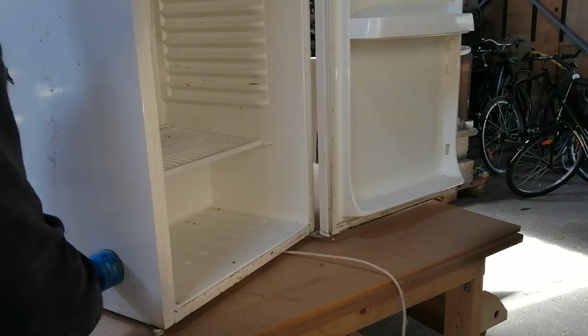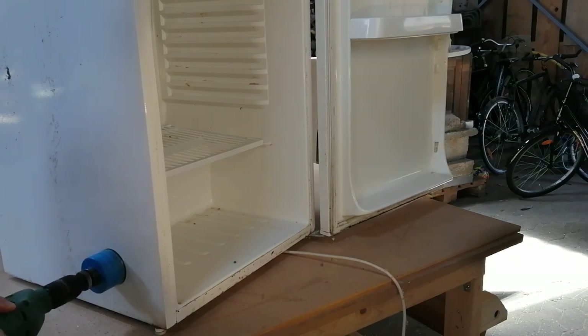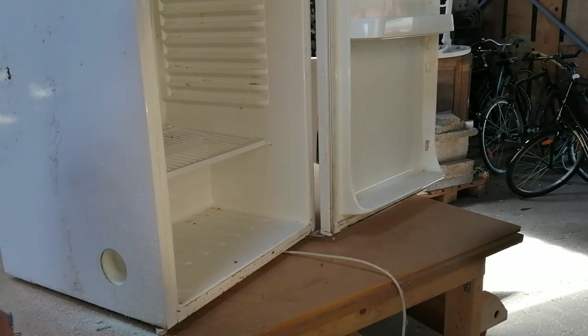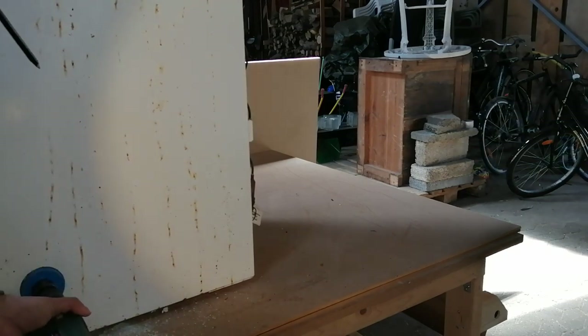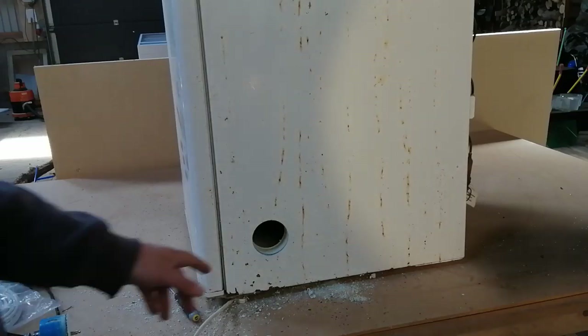The process is quite simple. You need of course a refrigerator, and then basically you need to drill four holes in it: two air intakes, one air outlet, and one hole for the cord for the light bulb. The two holes for the air intake, as you can see I'm drilling here, is a good place to put them in the front on the side of the refrigerator — one in each side, as you can see here.